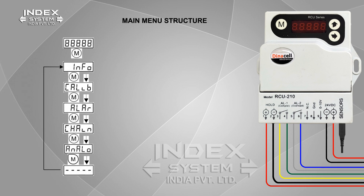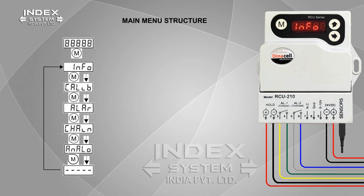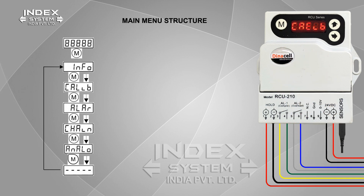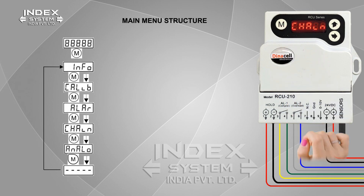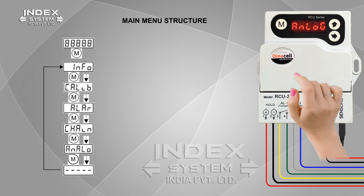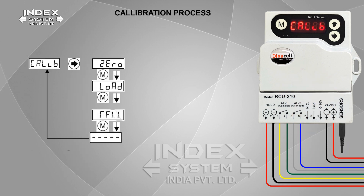Main Menu Structure. Press M for 2 seconds to enter the main menu structure. It will show identification data of the unit. Press M for showing system calibration. Press M for showing alarm configuration. Press M for showing chain compensation. Press M for showing analog output. Press M for showing the calibration process.